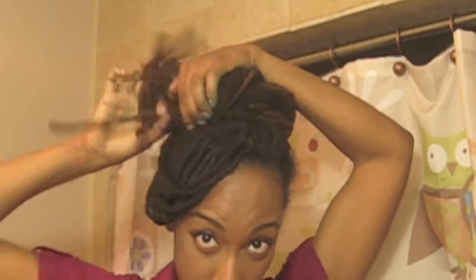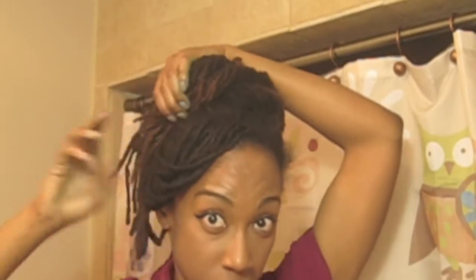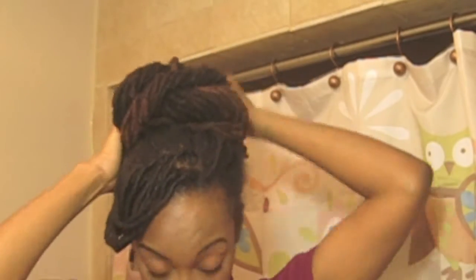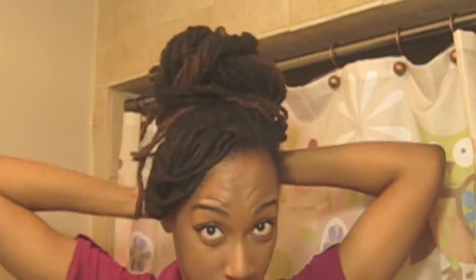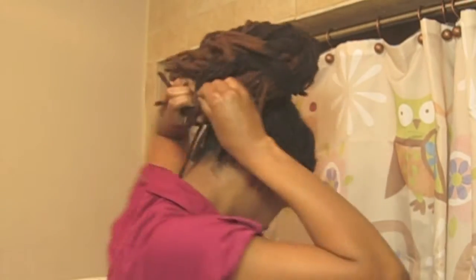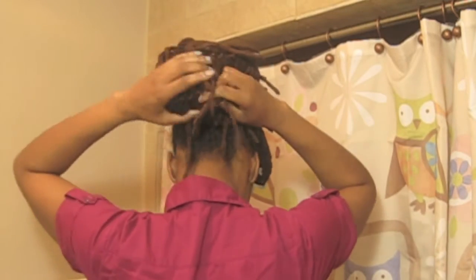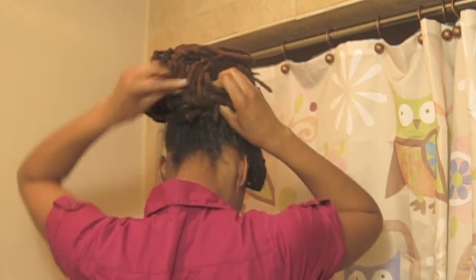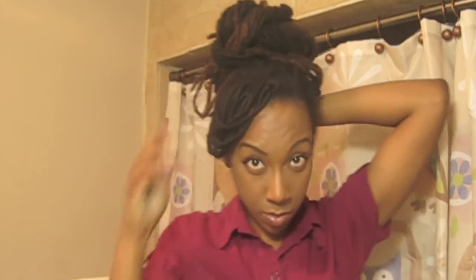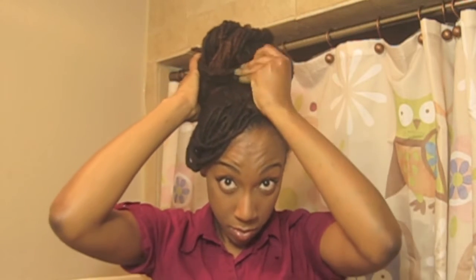I'm speeding this up a bit because it can get a little boring to watch. It takes some time since I'm taking several different sections, and depending on how many locks you have you might want more or fewer sections. With the last little section I wrapped it around and then tied it off to secure the bun better, just sticking any leftover locks in wherever I can find space. It's a messy bun and a good portion of it is going to be covered by your scarf anyway.